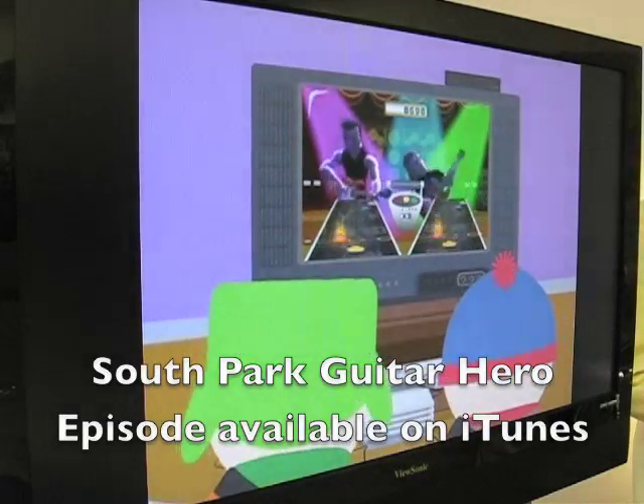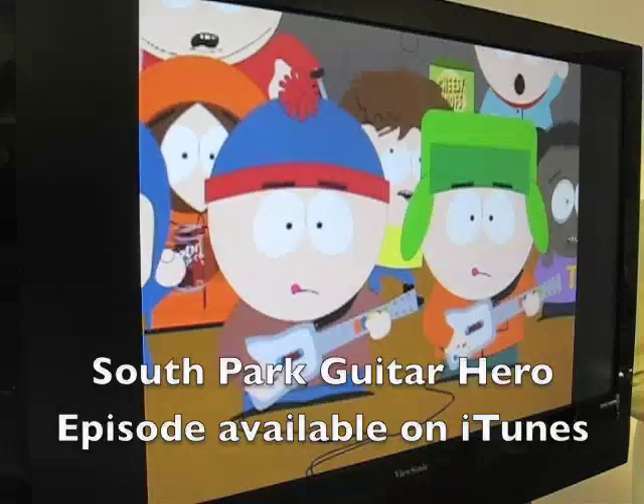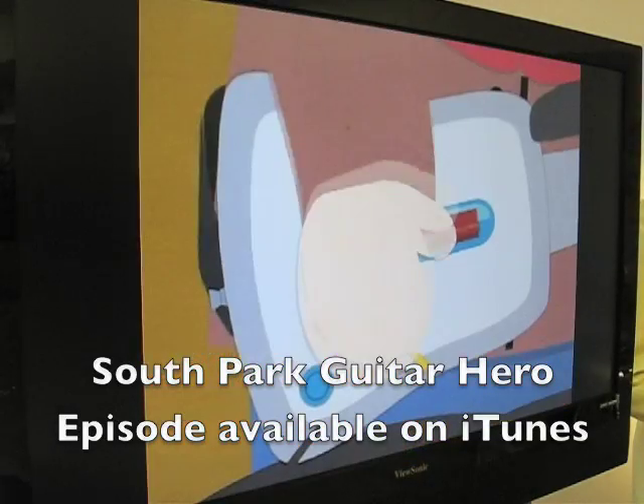And as a great little tie-in, you can actually purchase the Guitar Hero episode of South Park on the iTunes store, even in Canada.